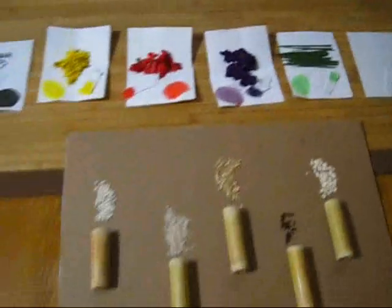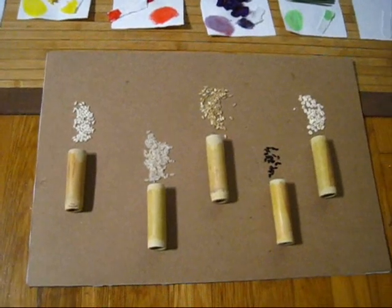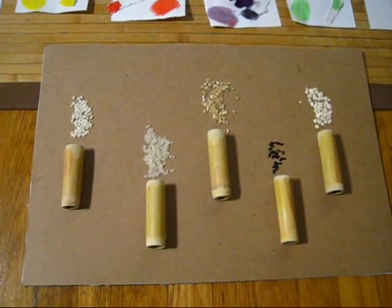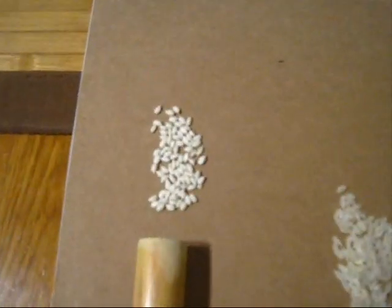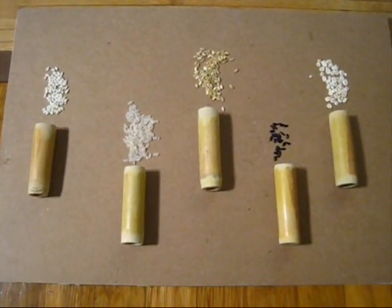I do know how to do that. But what they forgot to mention — something that might be significant to you — is not only did they take one type of rice and color them, but they also used different types of rice as ID codes as well. Something they also missed.